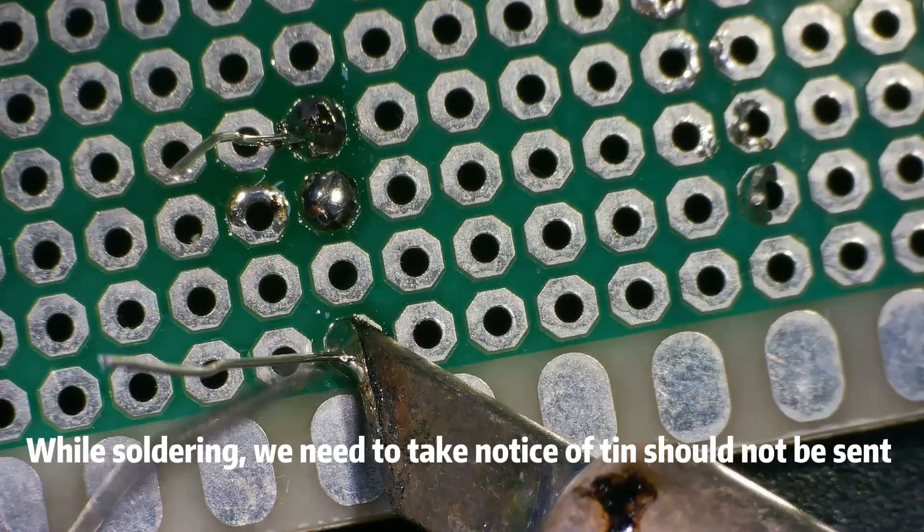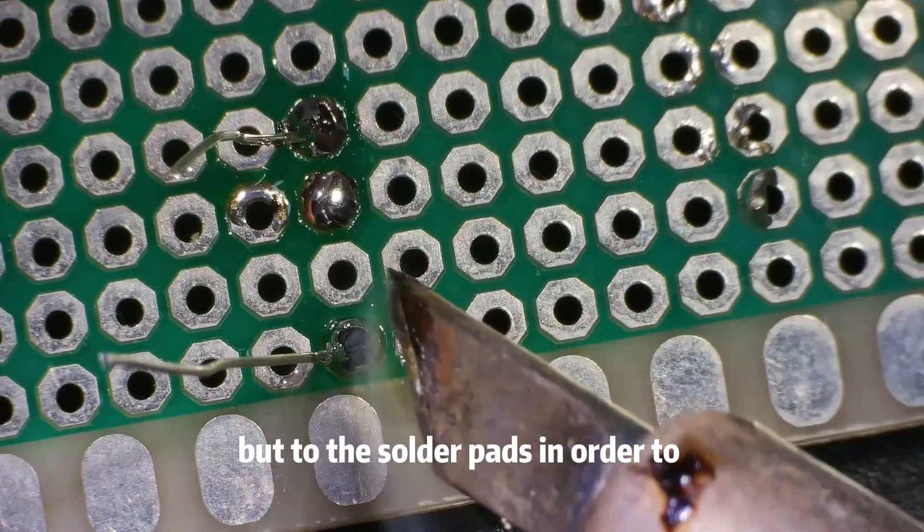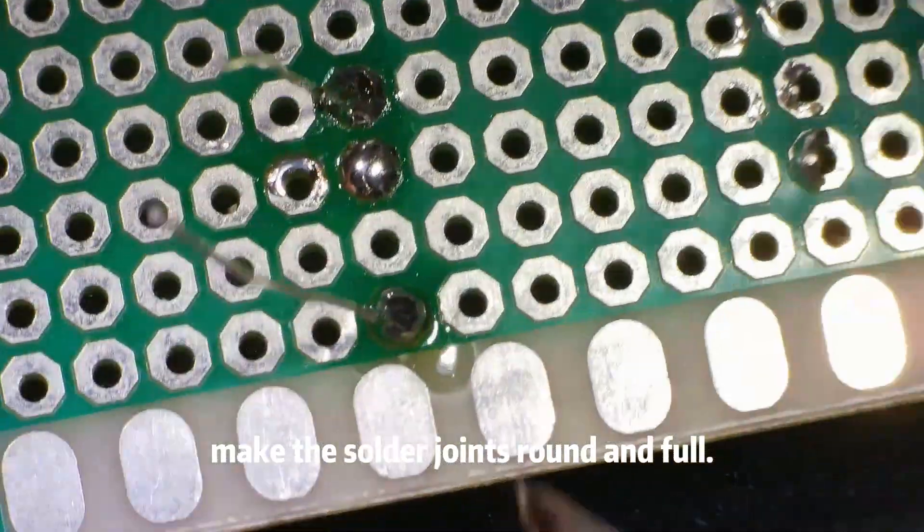While soldering, we need to take notice that tin should not be applied to the soldering iron or component pins, but to the solder pads, in order to make the solder joints round and full.